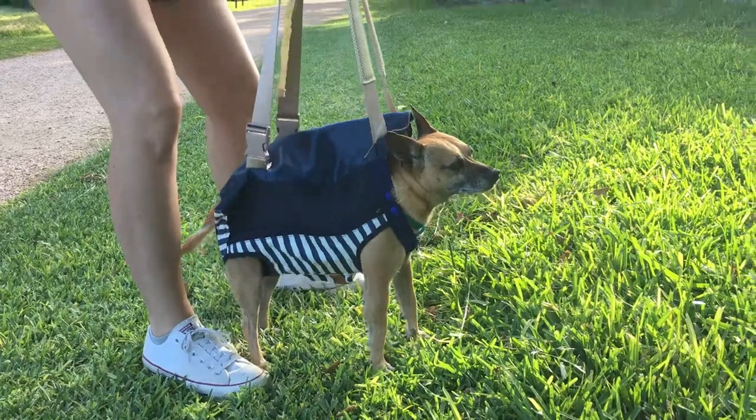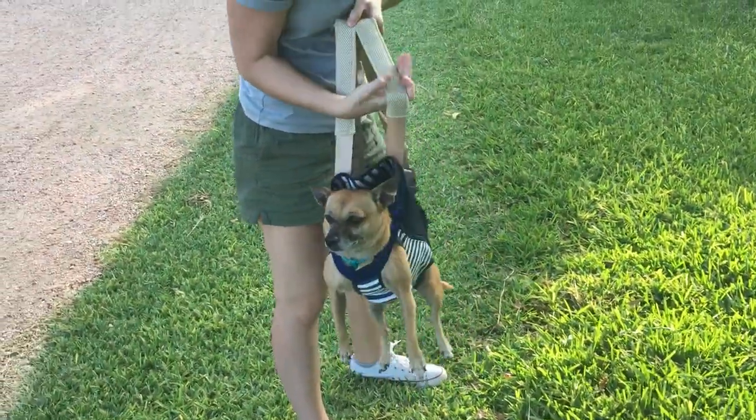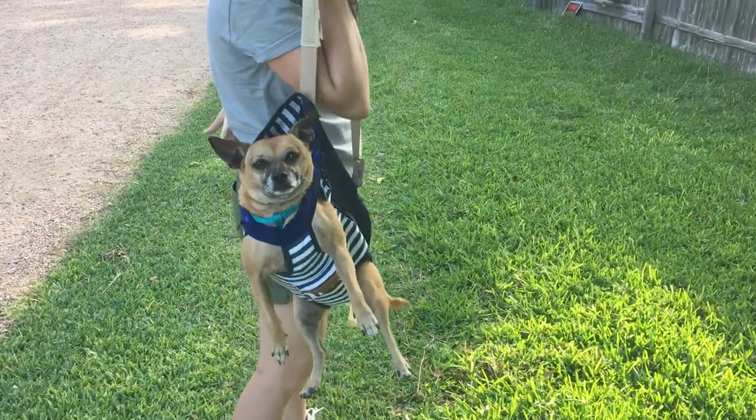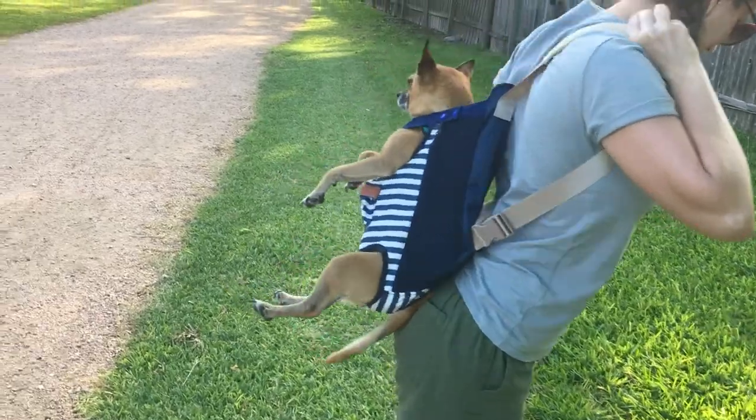This is an extra large, and Ronnie weighs about 18 pounds, so something to think about. And this bad boy is less than $20, so I'll link that one below too.